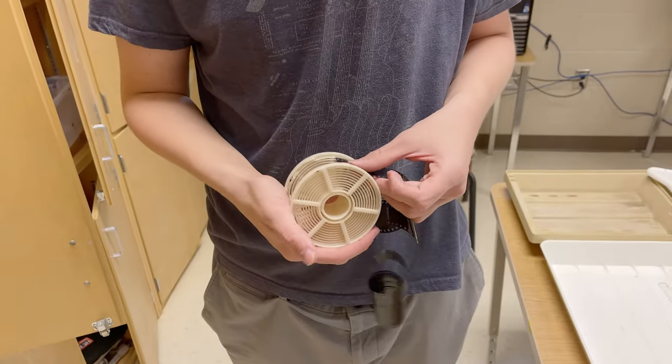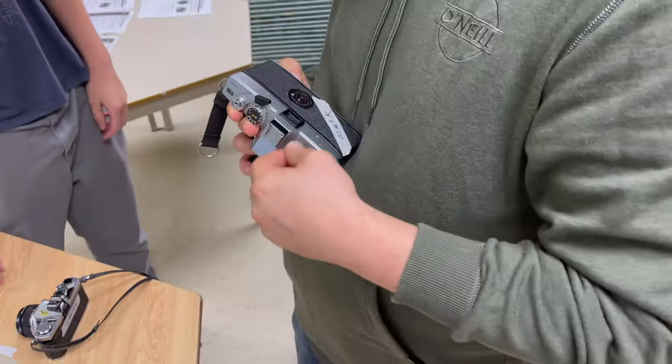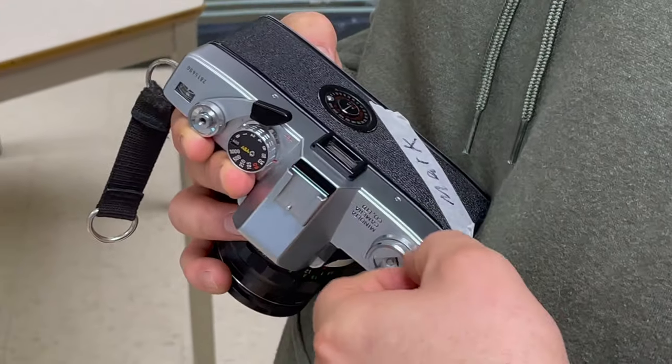For the sake of your sanity and mine, I've decided to put the clips into chronological order by how you actually do the process, so that you guys don't get confused. We practiced a lot and then did the actual process, but I'll put it in a more consistent order so it's easier to follow. This is the first step of many.